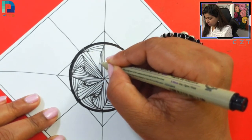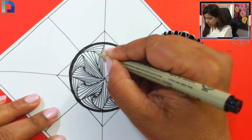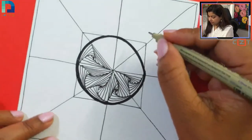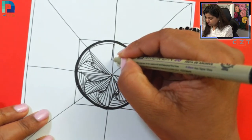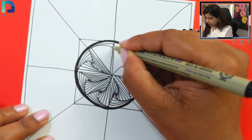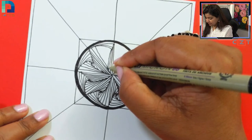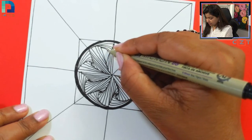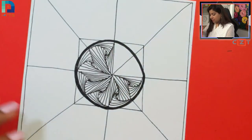I'm using a Pigma Sakura Micron 08 pen. The tip size of this pen — 08 is the number of the pen — is actually 0.5 mm. I love these spiral arts. Keep drawing these continuous lines.